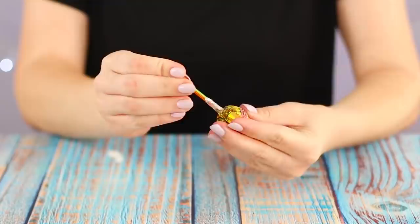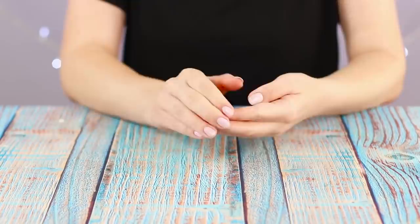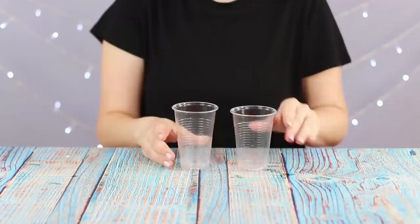Chupa Chups magically dissolve in the air, or more precisely, somewhere in the depths of the shifty hands of a magician. The trick is that while you're pushing the stick into your fingers, you swing the candy to the palm of your left hand. Easy, but very impressive.